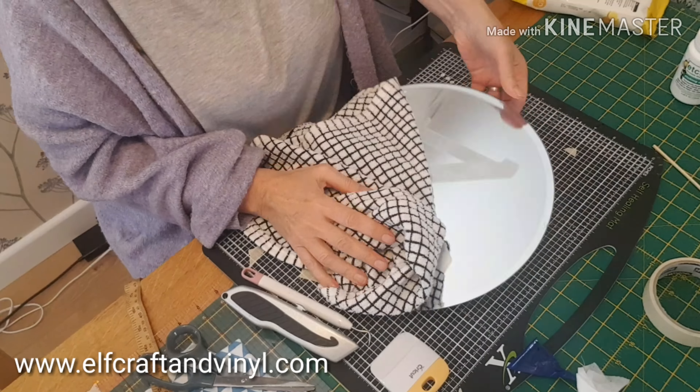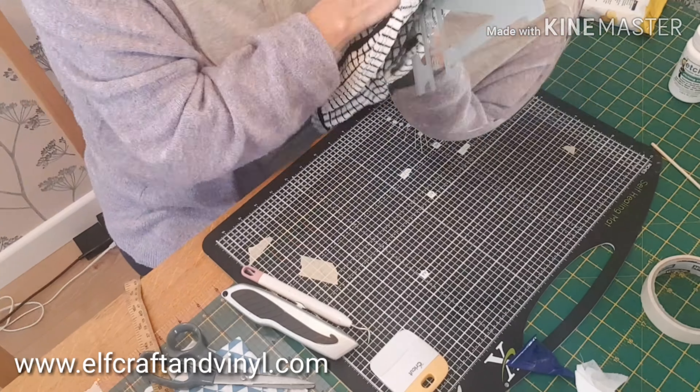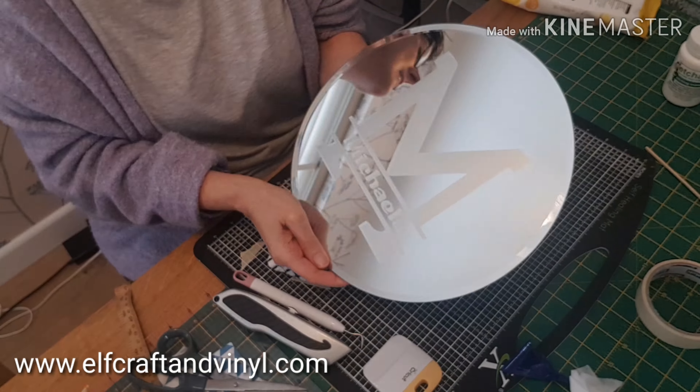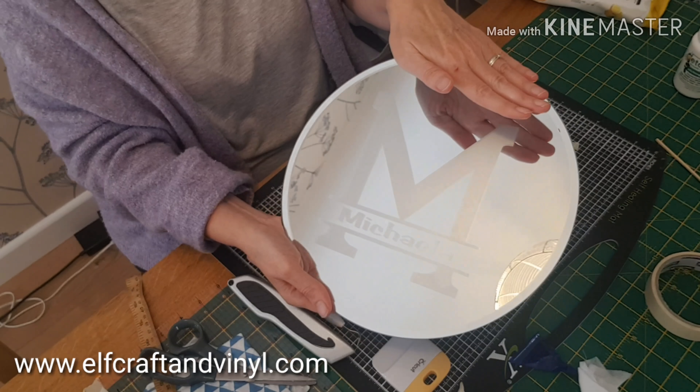I'm removing the adhesive vinyl and the insides of the letters — got to be careful at this point not to scratch anything. I'm wiping it all off and giving it a good polish. I then got my window cleaner and gave it a good polish. I think that looks lovely.